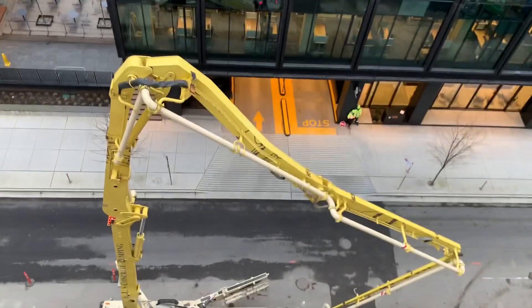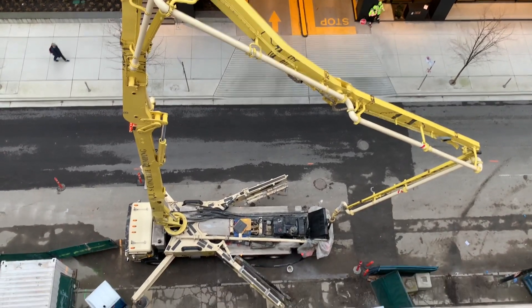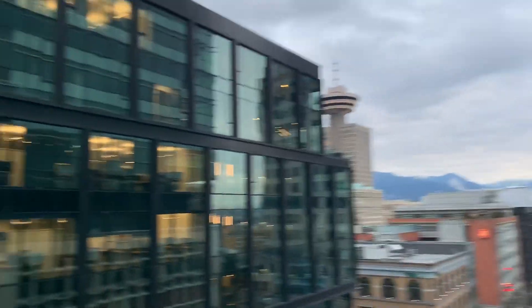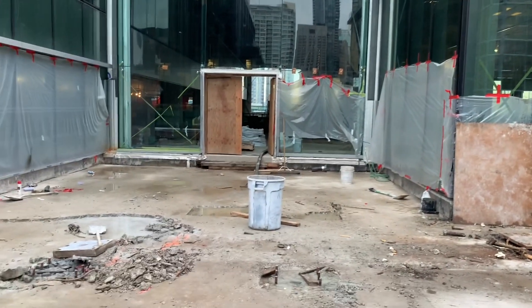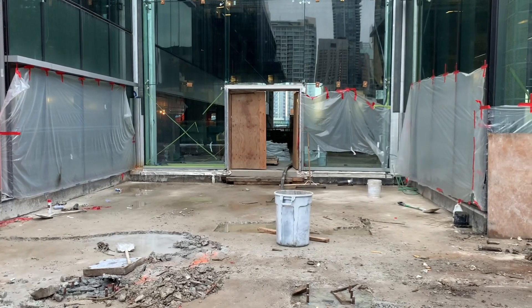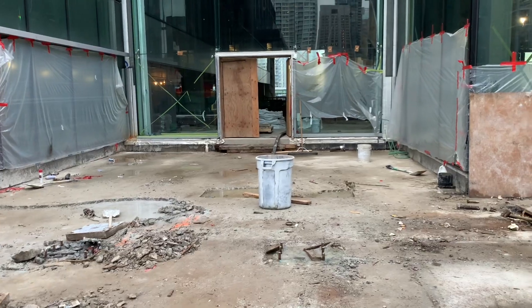Here we go to today's festivities — Putzmeister 38.5, 38-meter 5-section boom pump, beautiful downtown Vancouver, mid-February, not even raining which is amazing. We're booming up here to the 8th level and we've got about 200 feet of 2.5-inch hose inside the building. That's right, 2.5-inch hose. We get lucky with our mixes around here, so we get away with using the little baby hose — the garden hose.